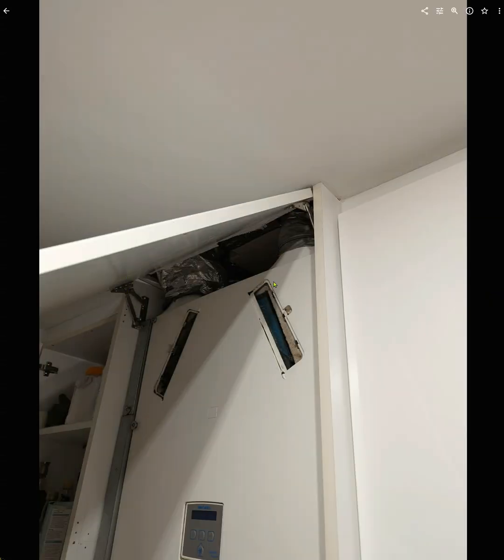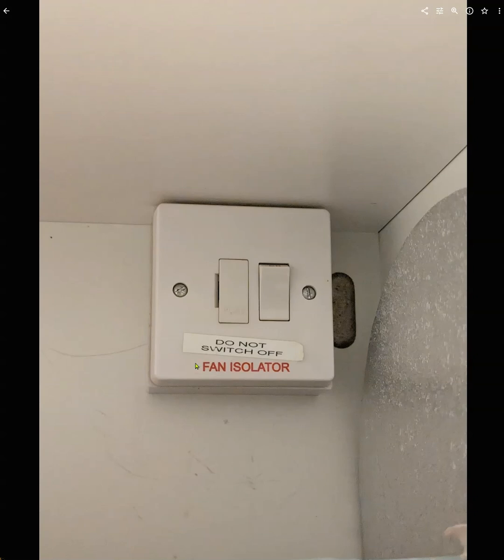Here you can see the hinges. In the cupboard next to it, there's a little box that allows you to turn it off. You're never supposed to turn this off, but obviously to service this — which is an every five-year occurrence and takes a bit more time — you've got to turn it off.